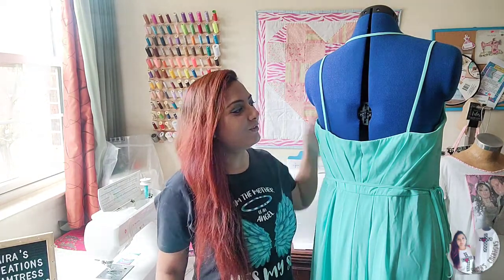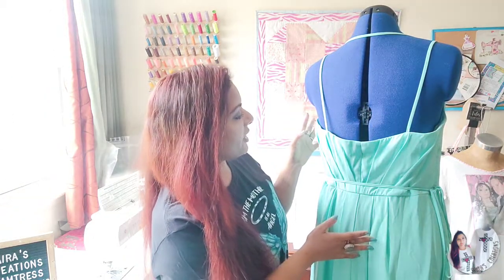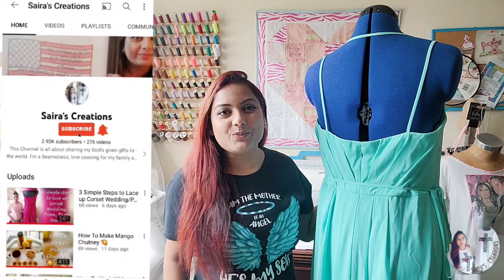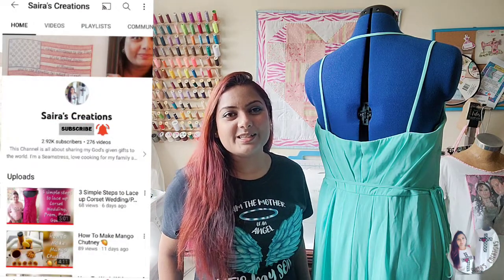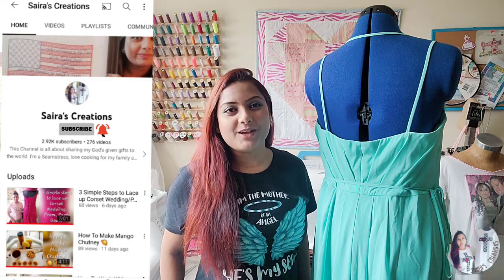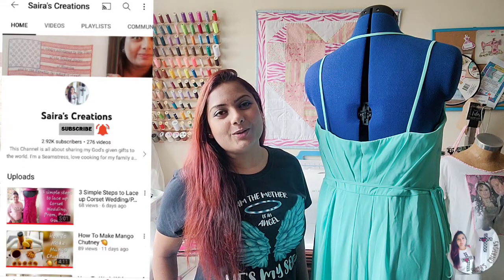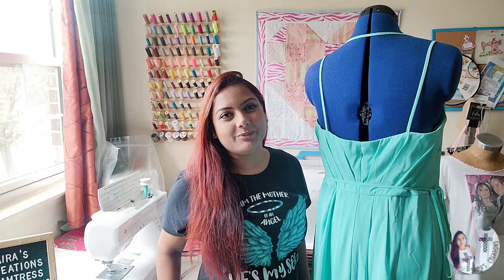Thank you so much for watching our today's sewing project. As you can see, we have taken in from both straps and they're looking so neat and professional. You can barely tell that we did this project with a hand needle. If you get inspired by today's sewing project, please give this video a big thumbs up, hit like, subscribe, and share with your family and friends so many people can learn about sewing, cooking, and DIY projects. I love you all. God bless you. Be safe wherever you are and have abundant life. Bye-bye!